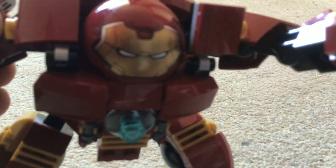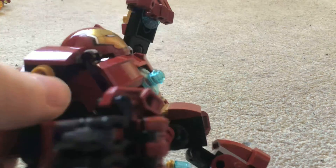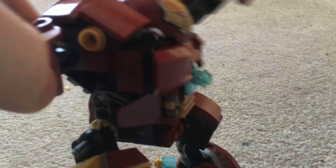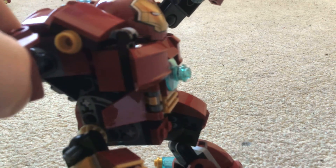I might do some stop motions with him — that would amuse me. So yeah, I'm just gonna go now, bye!